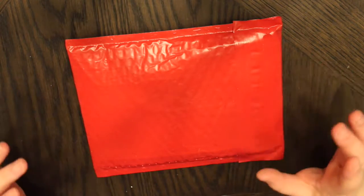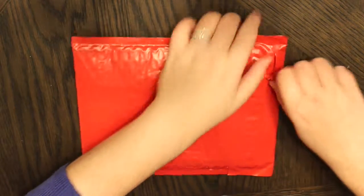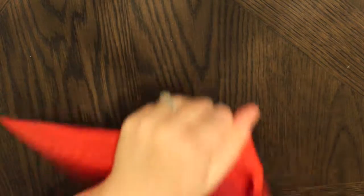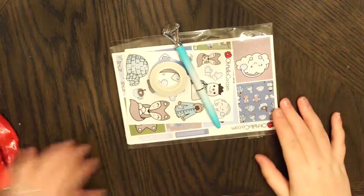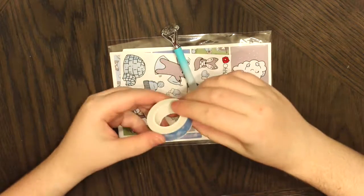It came in this bubble mailer yesterday. I was at class so I didn't get to open it yet, so I'm going to open it right now. I do know that this has some extras in it, so we will show you all of that. As I open this up, here is everything that the subscription came with.